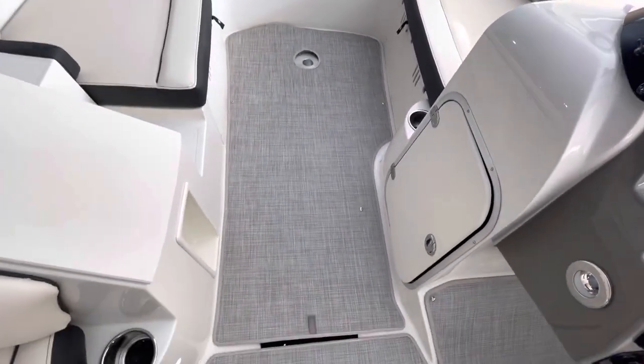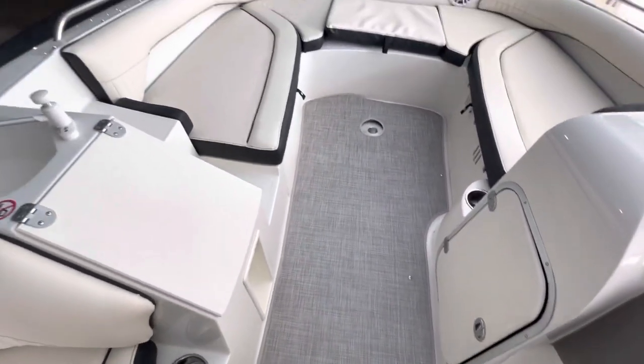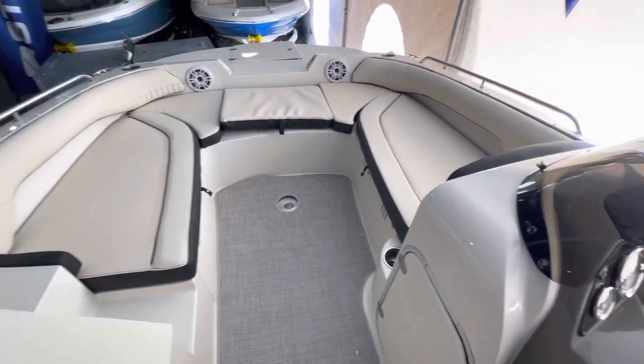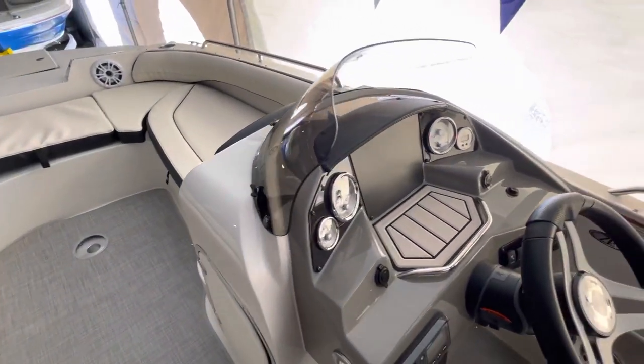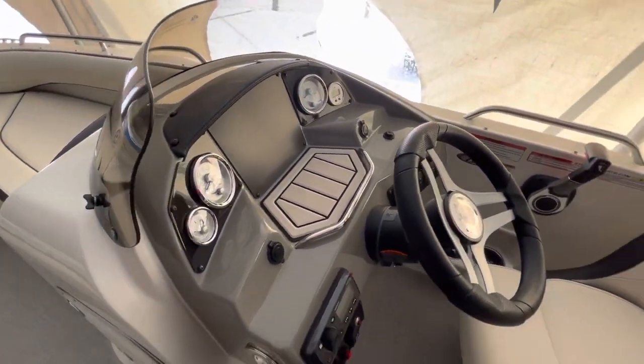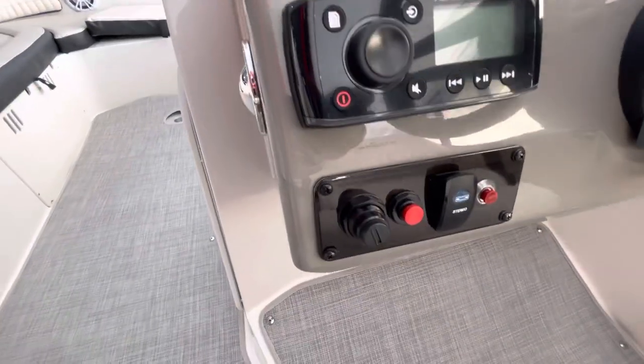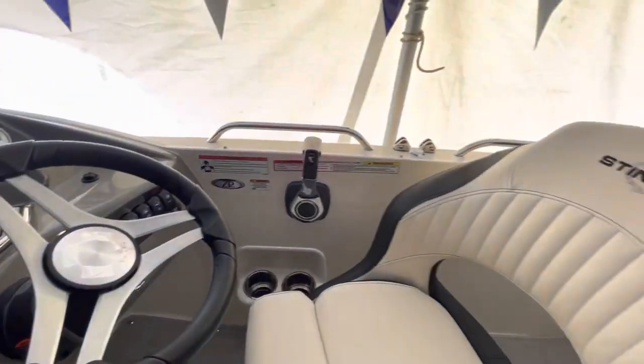The flooring is snap and woven — it's not carpeting, it's actually a woven vinyl. And the boat features a Fusion stereo. Thank you.